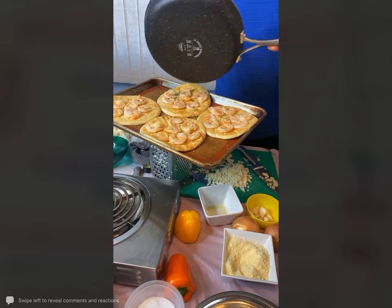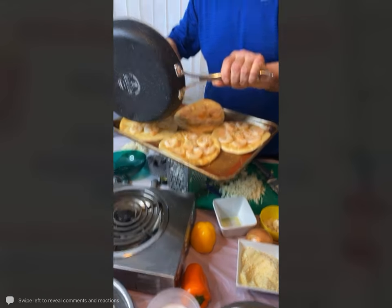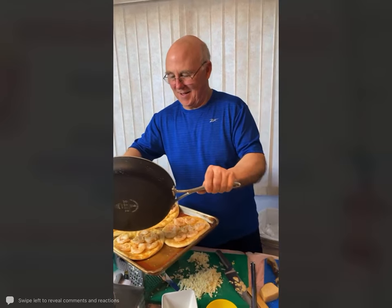Gail asks how many more years of school Chris has — about two years, then he has to go for his master's after that.